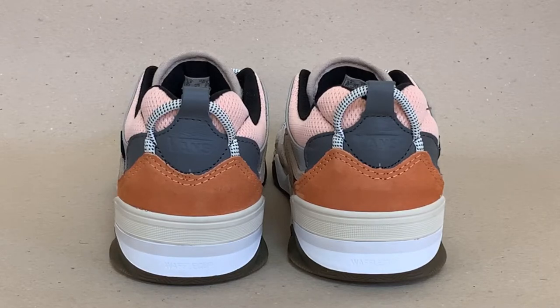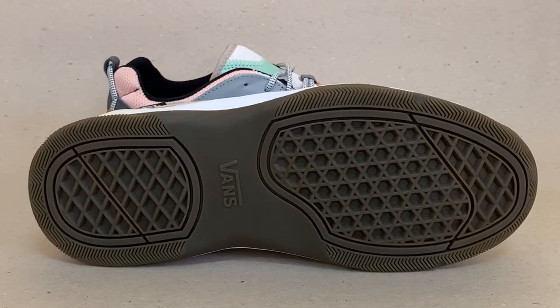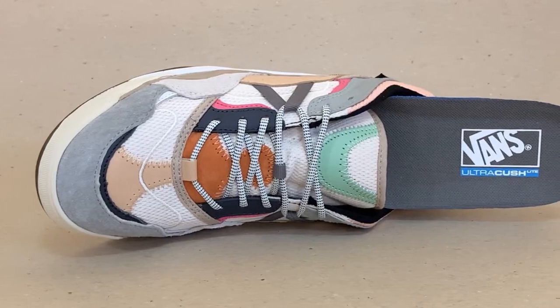The lace loop on the pull tab adds to the design. Other notable attributes are the 3-piece waffle cup midsole, which looks very durable, and a very comfy ultra-cush insole.